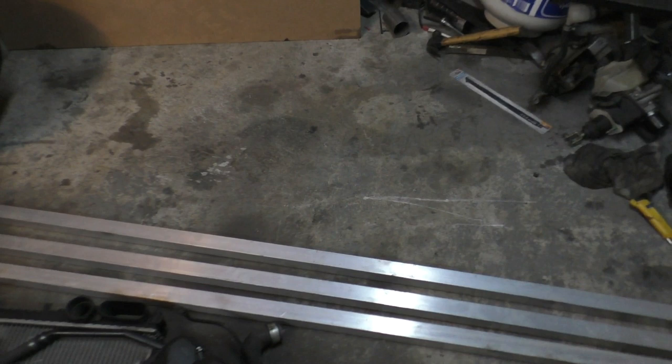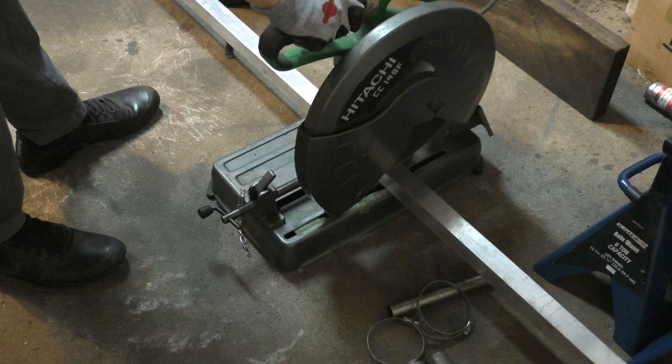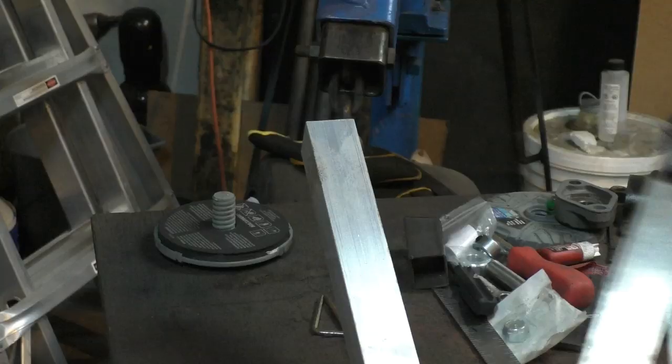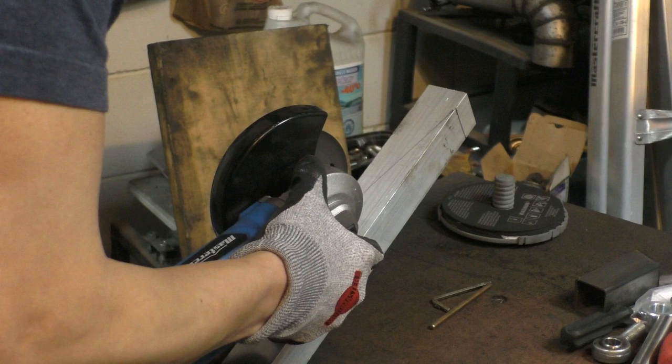The crumple zone is going to be made out of aluminum square tubing, so I'll need my aluminum spool gun for MIG welding. Welding aluminum is a little tricky and different from welding steel — I'll go over that in a bit. I started by cutting the aluminum tubes to length. For easy angles I used a chop saw, but for really sharp angles I used a digital protractor to mark them and then cut with an angle grinder.